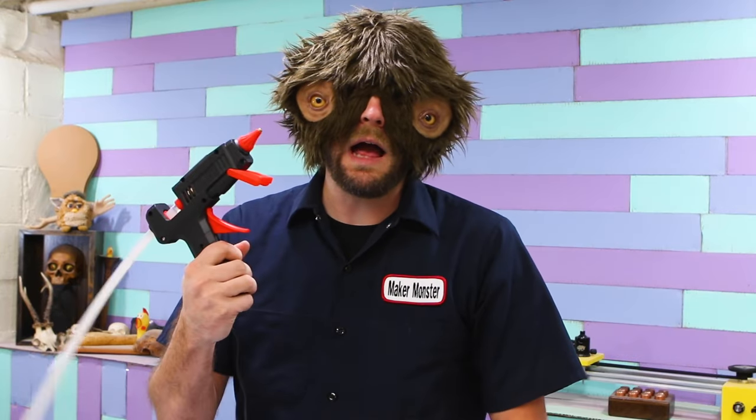So today I'm going to show you a really quick way to decorate your house with cobwebs, because it's spooky! And it makes it look like you don't clean, which is also scary. You only need two things: a hot glue gun and a vacuum cleaner set to blow.